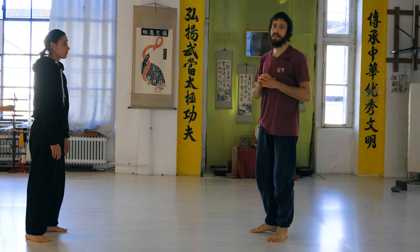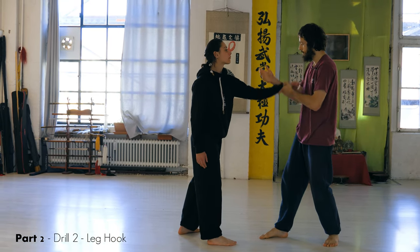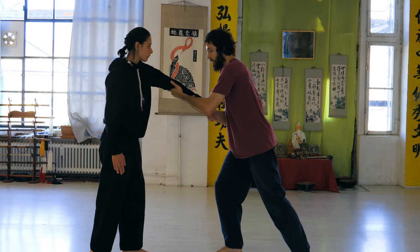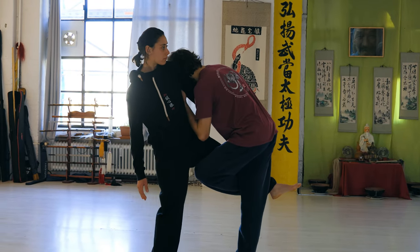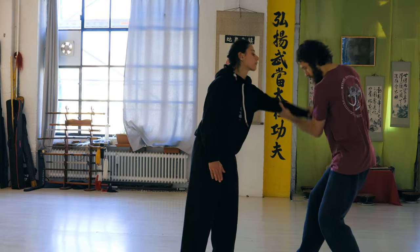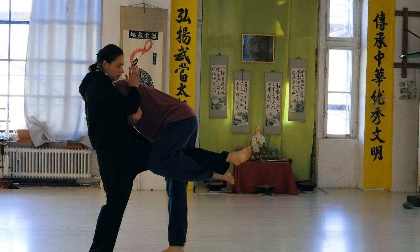Now variation number two, which shows a bit other examples of the crane. We start with the same thing, but now Stacia follows my arm and circles it out here. I go to the other side with the palm, I lock the arm, and I directly try to hook her leg. There's also another takedown here that you can bring from this side — if the other is not pushing against it, you can just take it, hook the leg, and fall together with the partner.